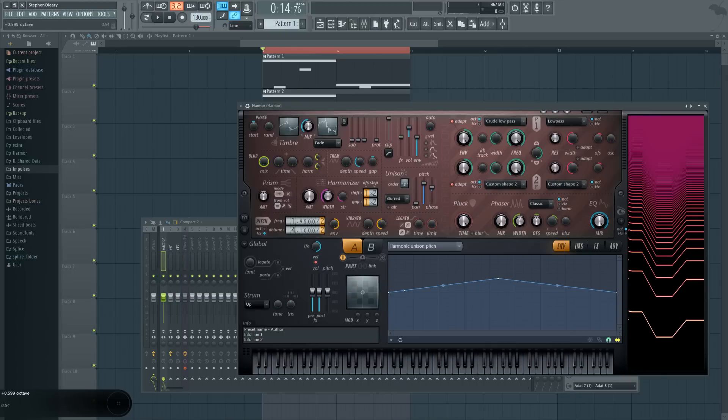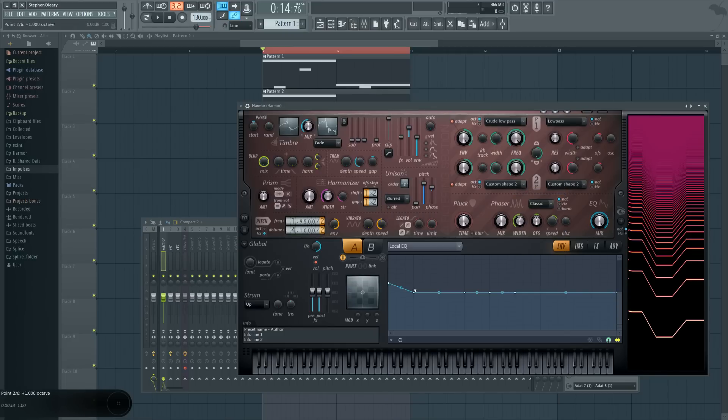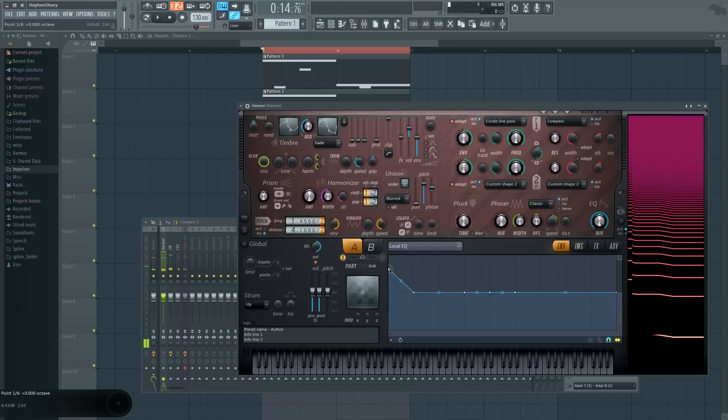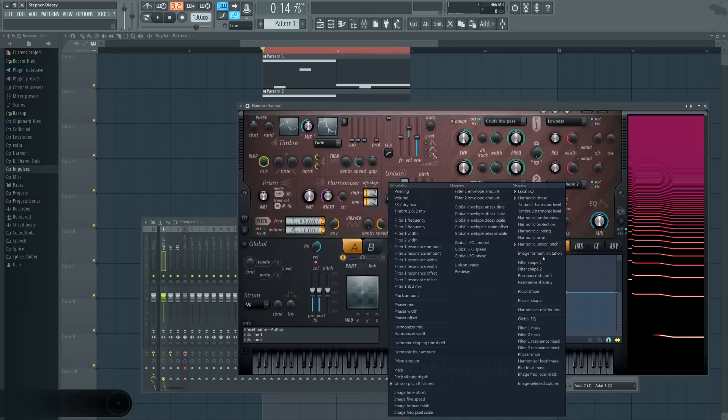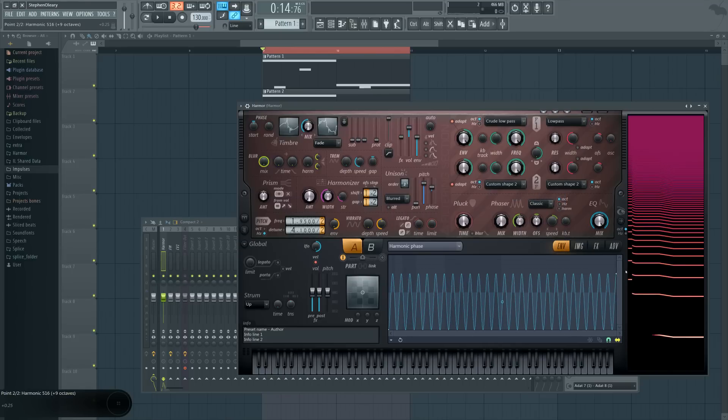Beyond that, I'm also controlling the unison pitch thickness across the harmonics. This is saying that these harmonics in the middle have more unison depth than the rest, which is causing some imbalance — which is kind of cool. I'm boosting the lower harmonic, the fundamental tone, so that there's more bass presence in the distortion, which causes that particular rounded feeling. I also altered the harmonic phase position where I made a line wave type and then moved it across the whole spectrum until it sounded cool.